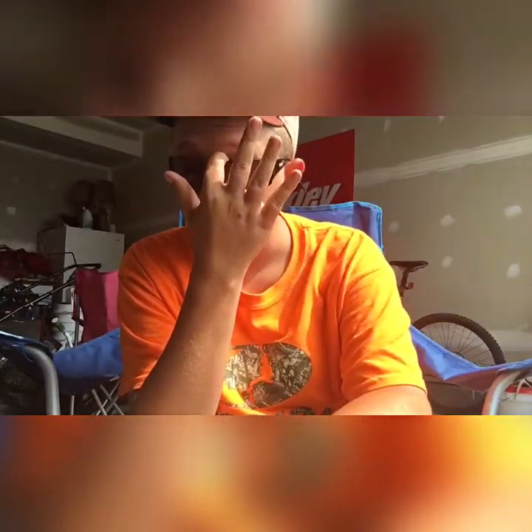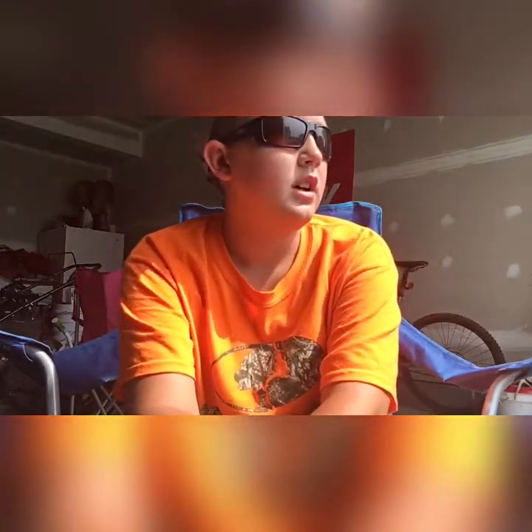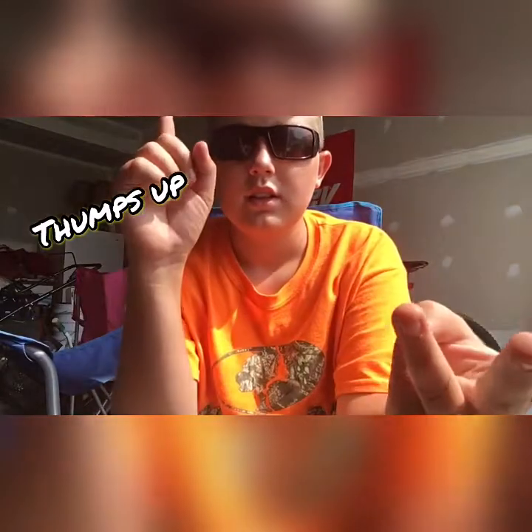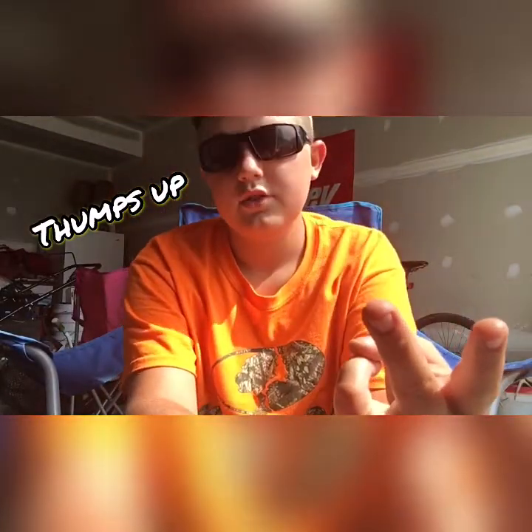So yeah, this was a short video but I think it's still gonna work. I want you guys to give it a thumbs up, comment, share, and subscribe. All right guys, see you next time.